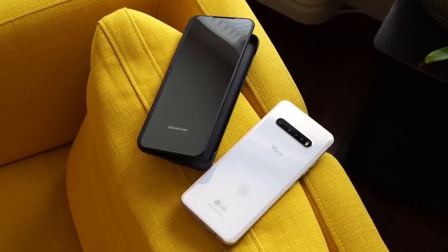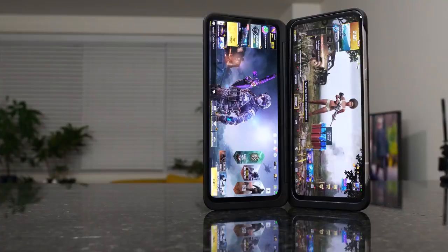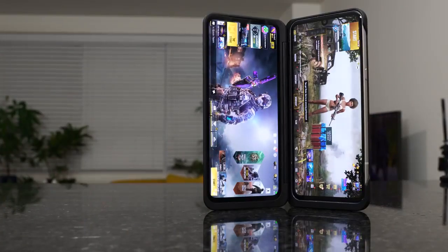Hey guys, Thunder E here and hopefully you guys are at home safe and sound and of course trying to stay healthy. Now I know you guys have been looking forward to this video so here it is, my LG V60 ThinQ gaming review. Now let's not waste any time, let me do some gaming.